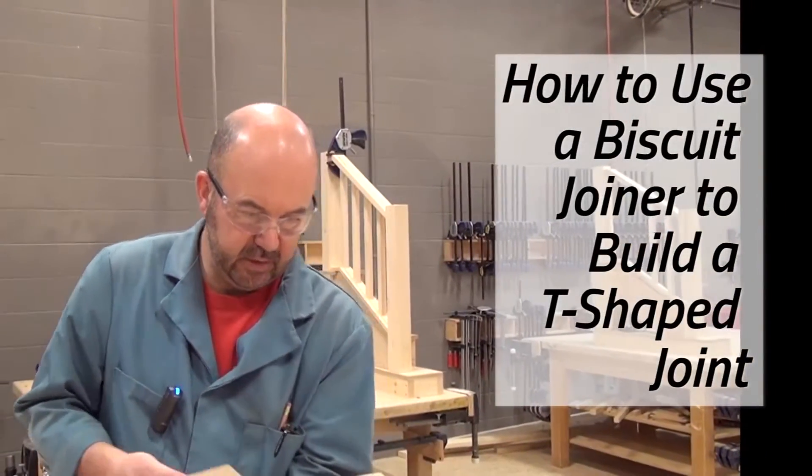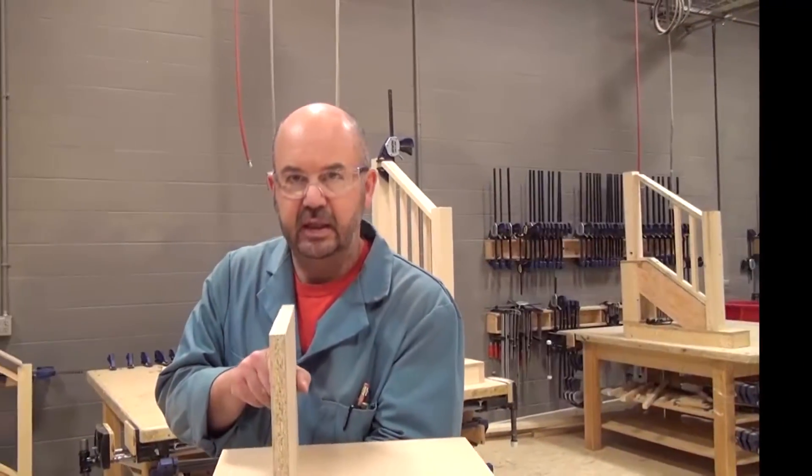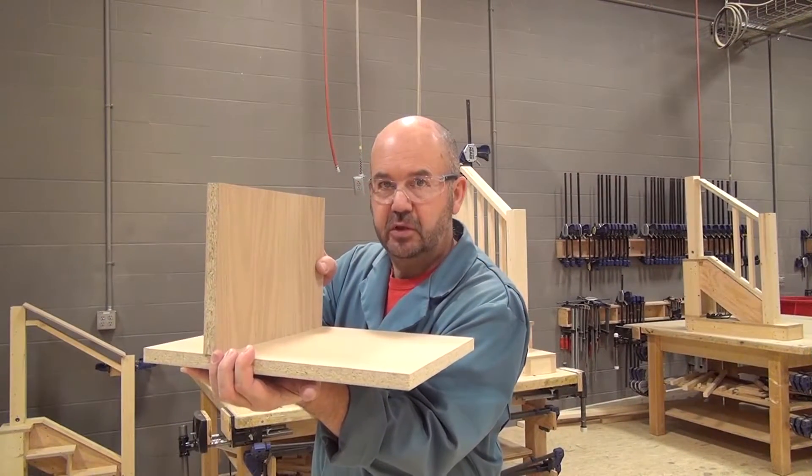What I'm going to demonstrate today is how to join two pieces of wood in a T-shape like this using a biscuit joiner.